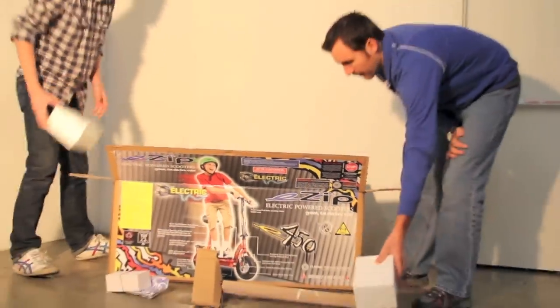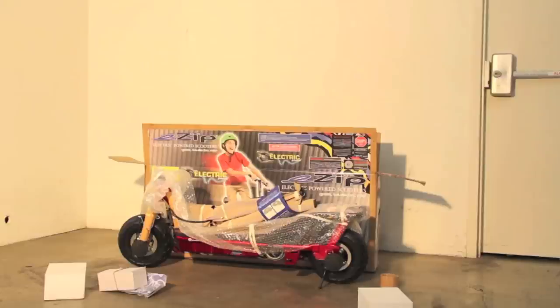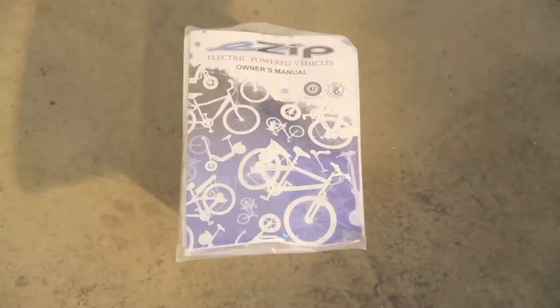Remove the foam separators that protect the components from damage during shipping. Remove the scooter from the box. Inspect the scooter for any scratches, dents, or damaged cables that may have occurred during shipping. Before using the scooter, be sure to read and understand the owner's manual.